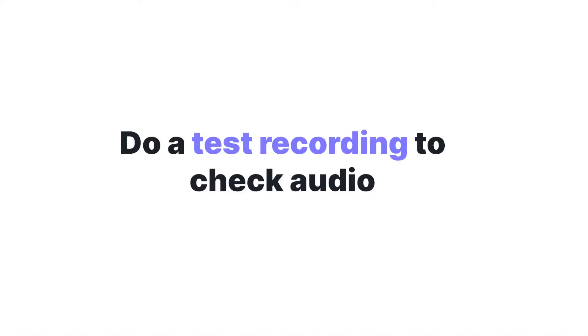Now, unless your guest is always doing podcasts, they're probably going to come with headphones that have a microphone on them, and that will be the microphone that they use. These are fine — we just recommend doing a test recording before recording the bulk of your interview, just to make sure that all of your audio levels are crisp and clear and good to go.